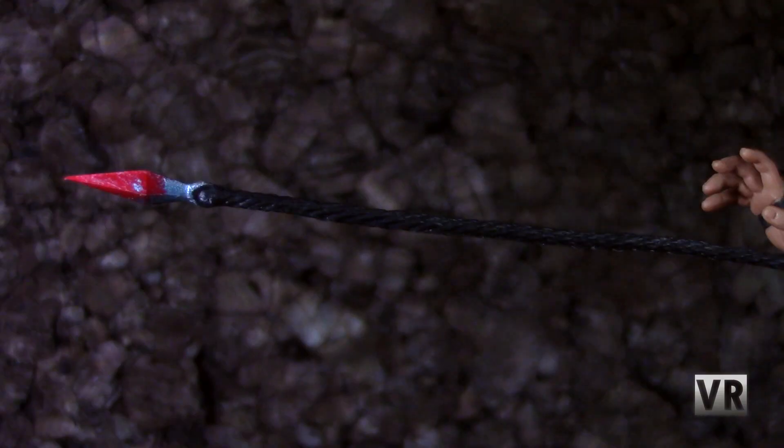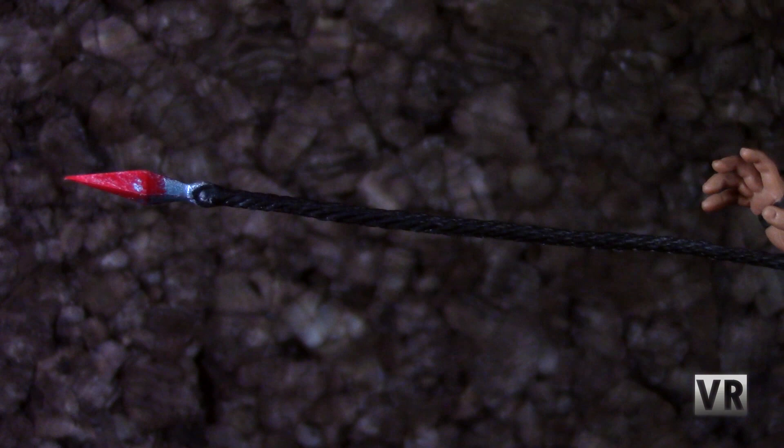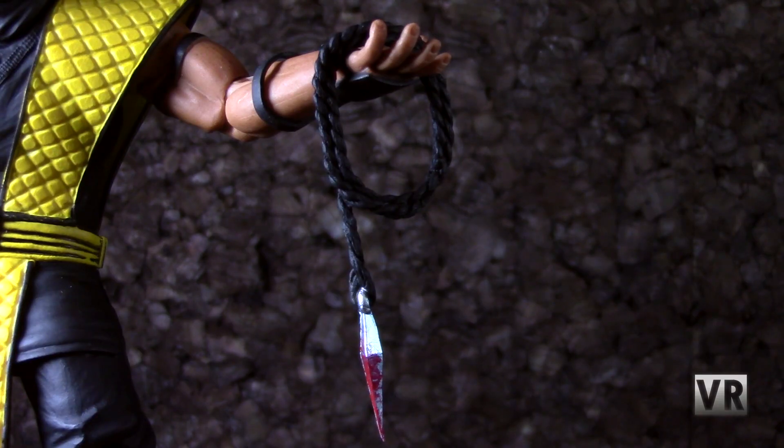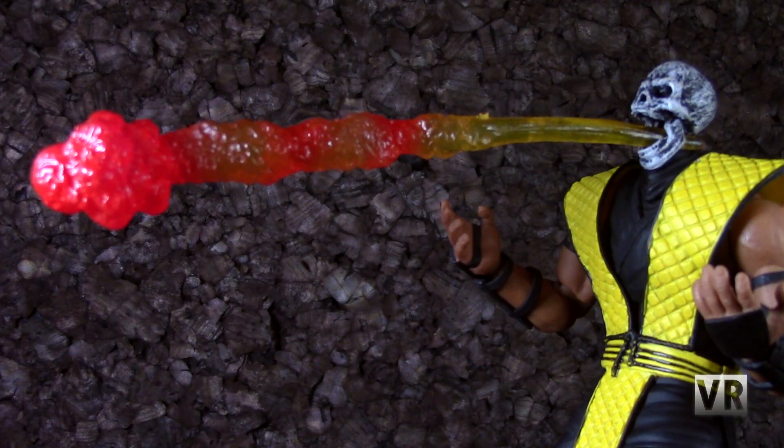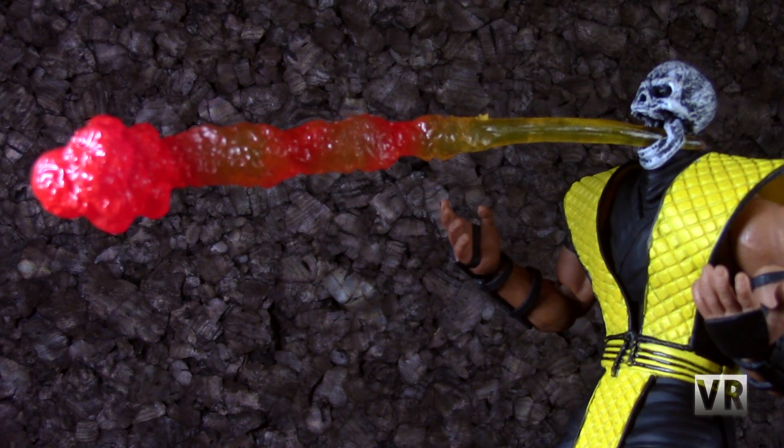Scorpion also has his spears — as the game calls them, they're like kunais with ropes attached to them, basically. You get two different versions: the normal extended one and one that's kind of coiled up. They do have blood on the heads of them whether you get the bloody variant or not. I think these would have benefited from having some bendy wire in them, but otherwise they are pretty cool. Then you get his fireball accessory, which can be combined into one piece to have him shooting fire at the ground, or you can shove it into his skull mouth and have him breathing it in various directions if you can get him to balance properly. It's a really nice transparent yellow plastic with some red painted on it — looks very fiery.